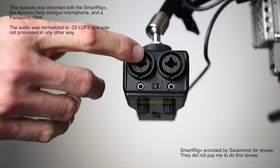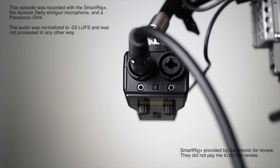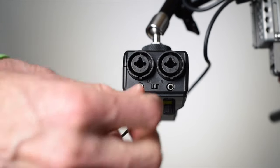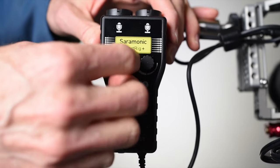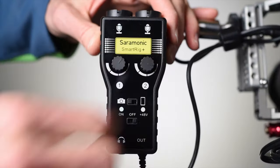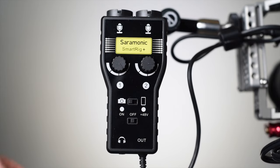Looking here first at the device, we have the combination quarter-inch XLR inputs. This is where you input your XLR microphones, guitars, or other instruments. It also has two 3.5mm microphone inputs, most typically used for things like lavalier microphones. In terms of build quality, it is all plastic with the exception of the quarter-twenty tap on the bottom, which allows you to attach it to your camera rig. It's not the cheapest plastic and not the highest-grade plastic — it's right in the middle of the road, decent for the price.